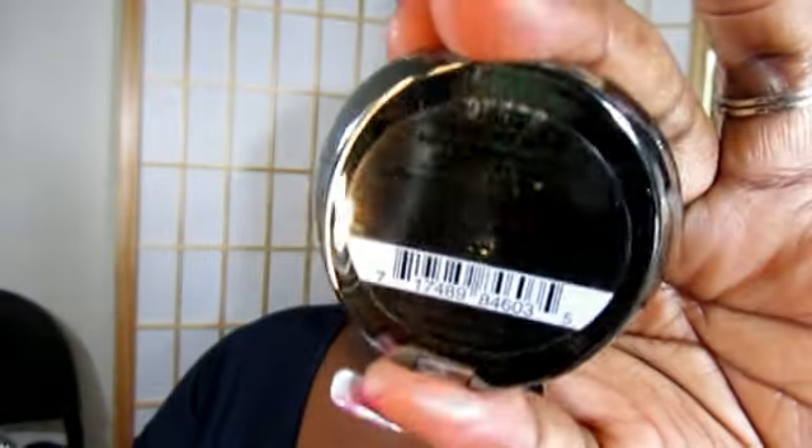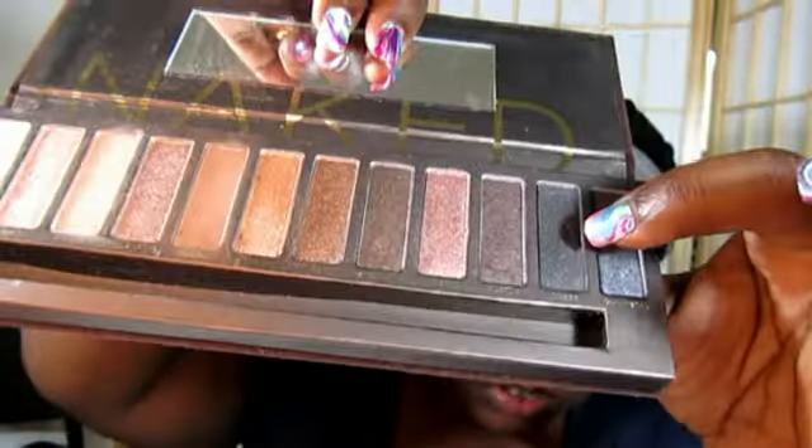Then I'm going to take a fluffy Sigma brush and go into my Milani Blue My Mind and just apply that all over my mobile lid. As you can see, this color is to die for. I did not wet it or anything — this is straight out of the pan. And instantly I am in love with this color.